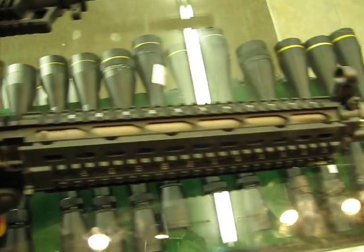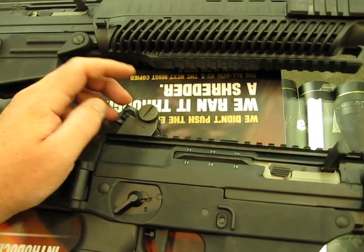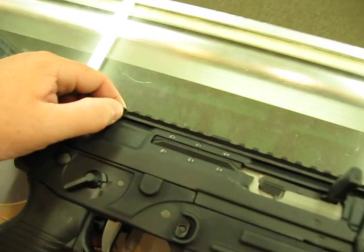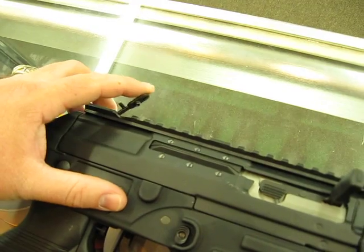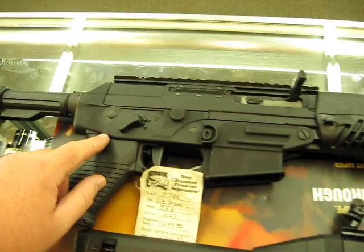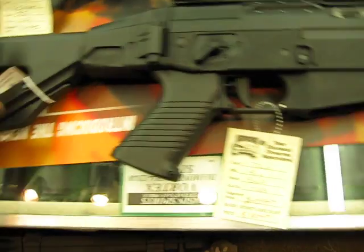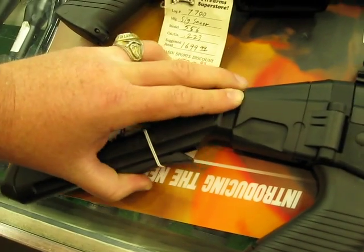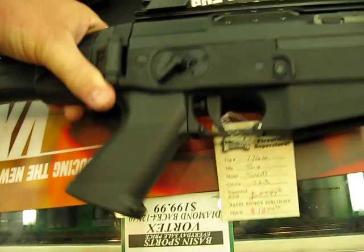It gives you that full-length Picatinny rail and the diopter rear sight, which is a much better rear sight than your standard sight. The standard has this little flip-up backup sight — kind of cheesy, hopefully you'll never need it. Because you've got battery compartments for spare batteries for your red dot. Adjustable length here on the SIG Swat, so that's nice.